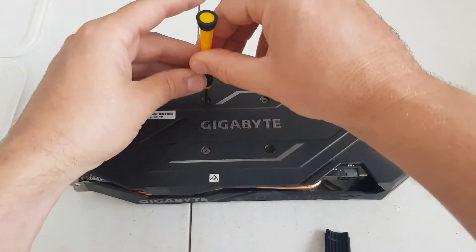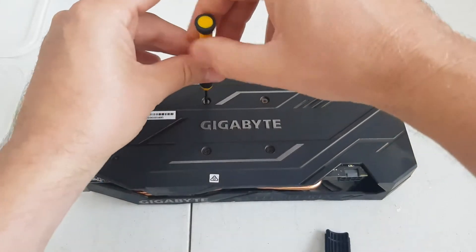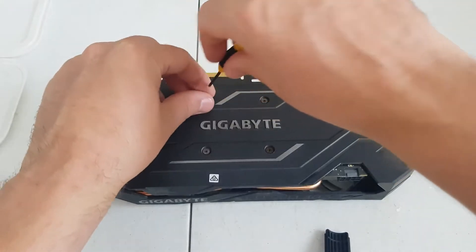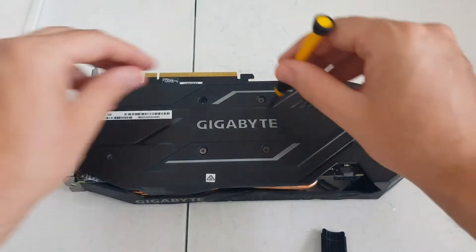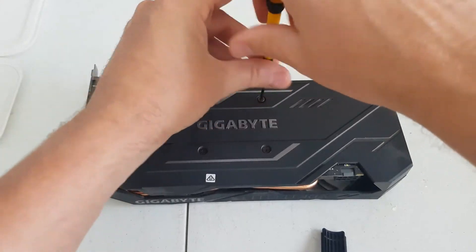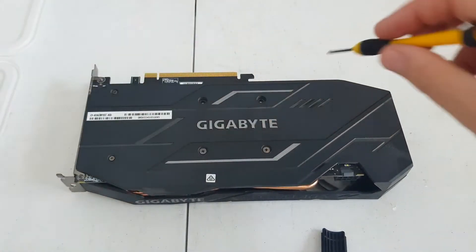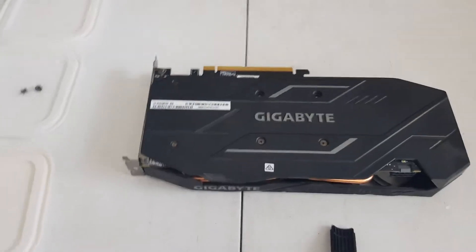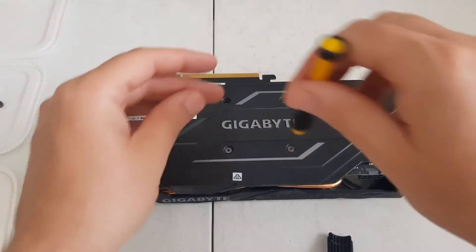Basically you just remove these. They're not too tightly done — they're kind of tight, but you don't need a lot of force to open them up, which is good to keep in mind when putting them back on. There's not too many screws; it's not a crazy card — not like doing a Founders Edition card or anything.